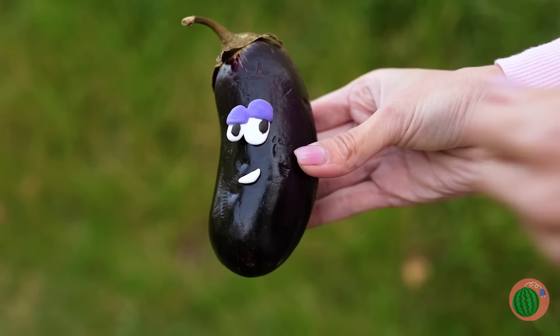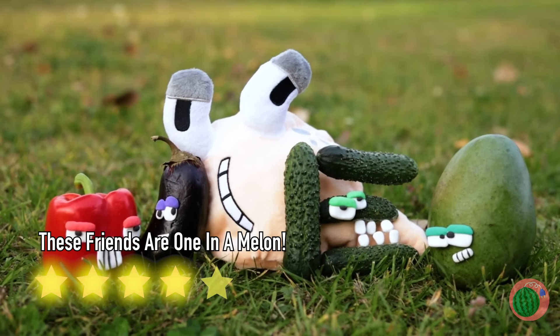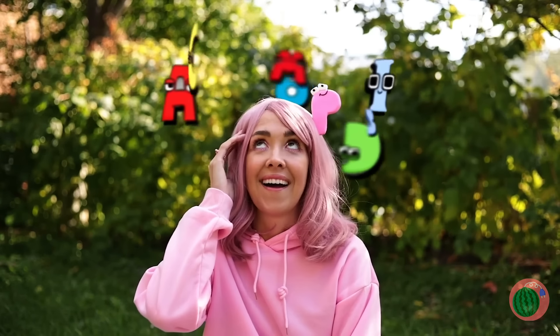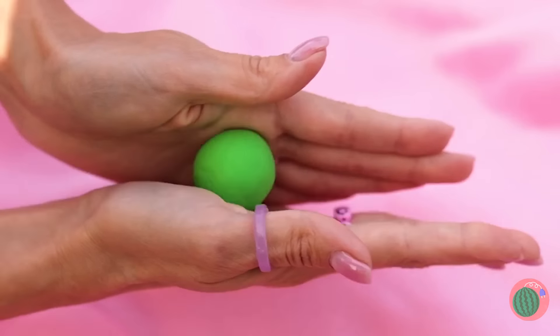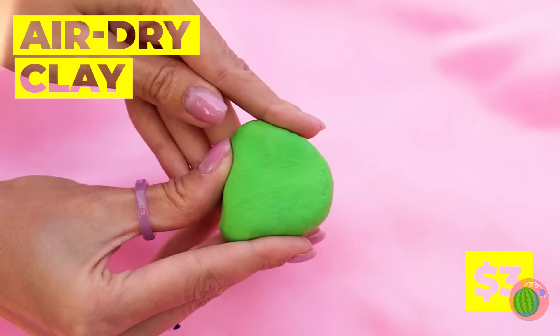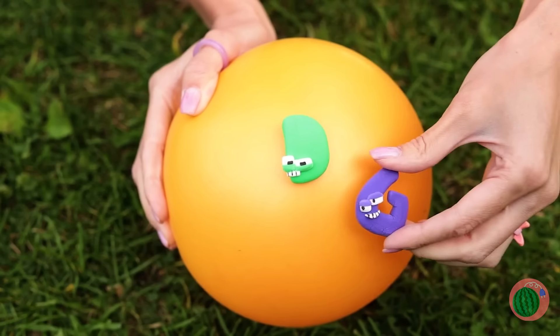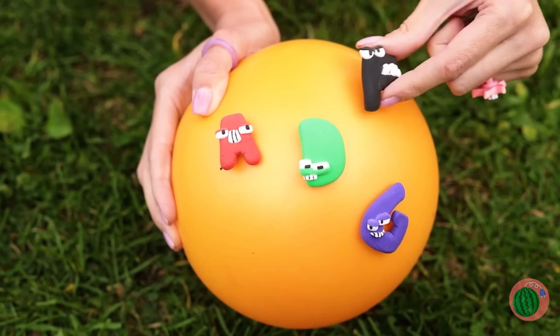Friends you can also spell things with. Watch out — P's seeing letters! Sorry, P, they're not real. But we can always make some. Just take some air-dry clay. Let's start with a letter D, and soon the gang's all here.